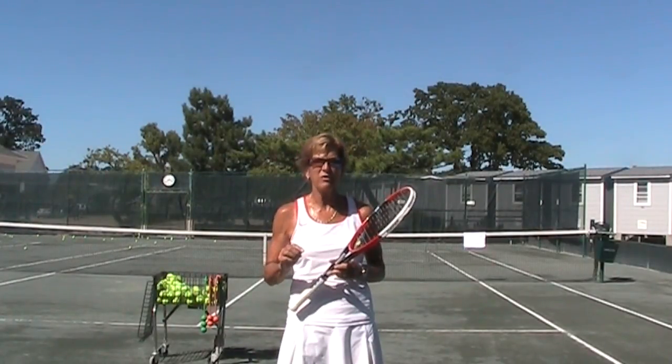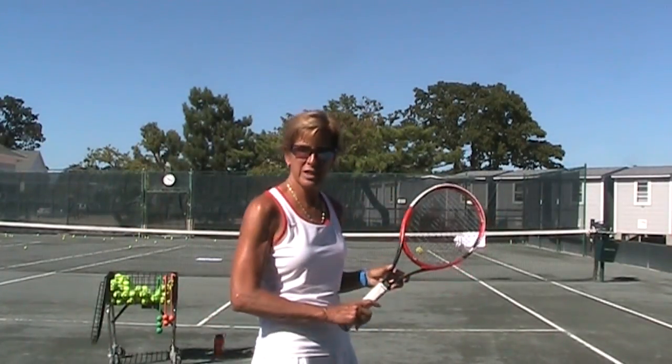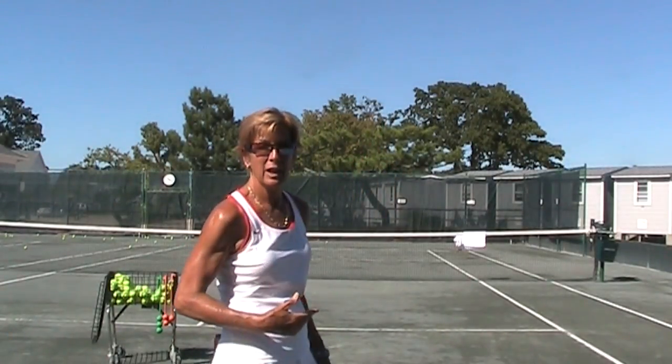So what we're going to do, instead of changing your serve if that's the problem, we're going to change your mindset and what your brain is saying you should do. When you move your grip over to the continental grip, it sets the edge forward, and when you hit the ball as a righty it's always going to curve from right to left. It's no longer going to travel straight. And as a lefty, it's always going to curve from left to right.